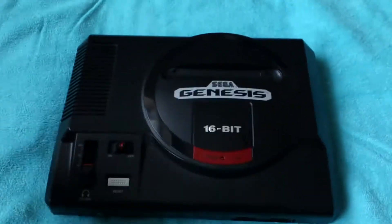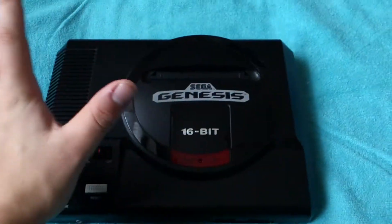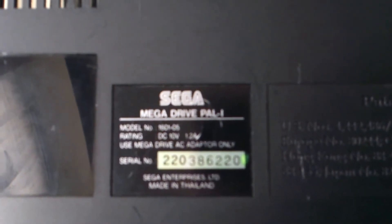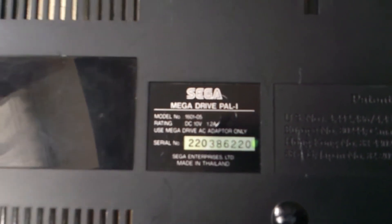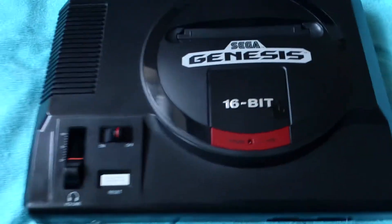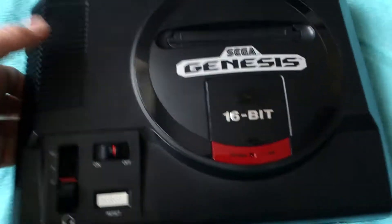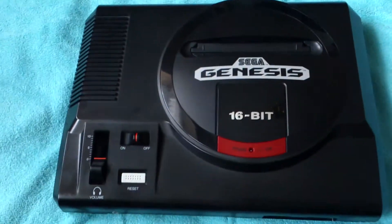I did some mods to it and it works perfectly. If I flip it over you can see it says Sega Mega Drive PAL on the back — it hasn't got the US sticker like the other one, so it is a Mega Drive. Everything on it looks stock, though I did replace the LED with a brighter one as the original was really dim. The cartridge slot has also been widened to fit Japanese games.